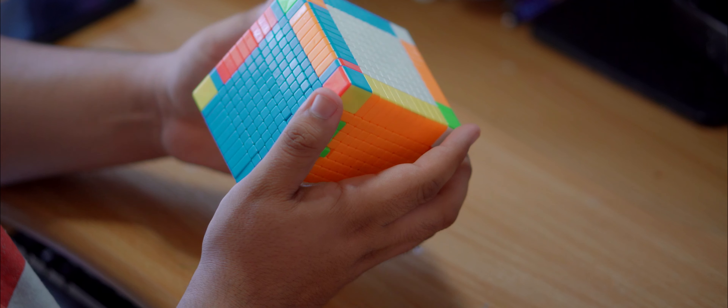The shades on this puzzle look absolutely incredible. You can't go wrong with these shades — they're very well made. They have the same Mofang Jiaoshi color scheme we've seen from the 2 by 2 all the way up to the 11 by 11. It's got vibrant reds, very nice blues, good oranges, greens, whites, and yellows — all the good stuff we've come to expect from Mofang Jiaoshi.